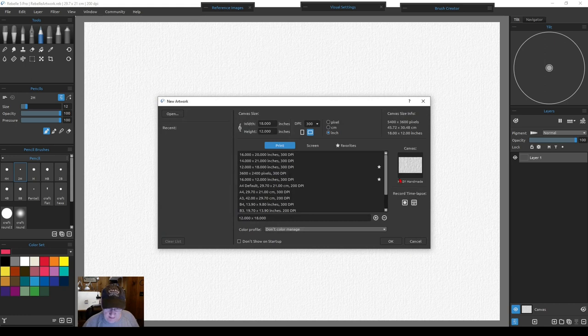After hitting OK, we have our size, paper, and DPI set. This is going to be a brief getting-started version. If you want a more expanded version, check out the other getting-started painting video — I'll put a link in the upper right-hand corner. That covers all the different settings in much more detail. Now we'll just hit OK.